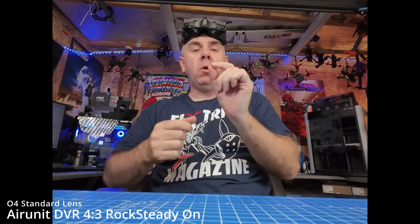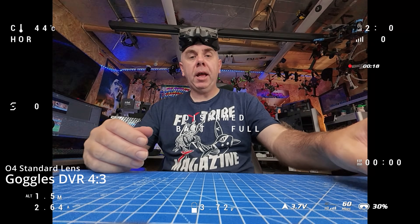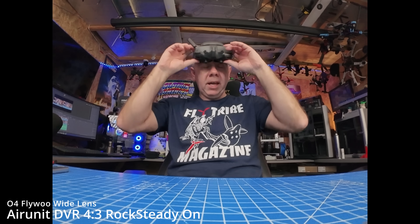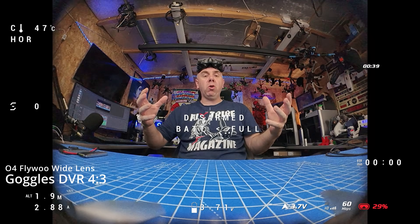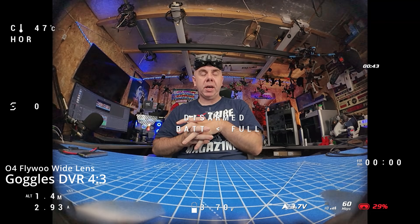Here we are in 4x3 standard with the normal lens, and then switching over to the Flywoo wide angle lens. There we have it with the wide angle lens in place in 4x3 mode. I'll put it up with the goggles view and then the DVR view so you can see both sides.